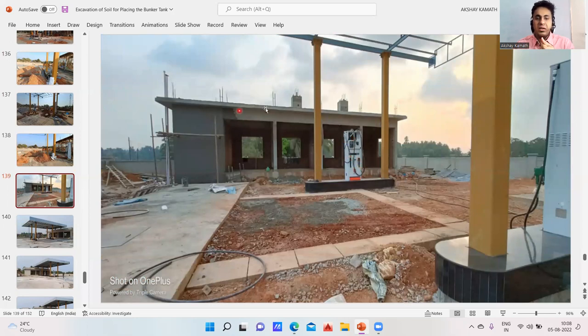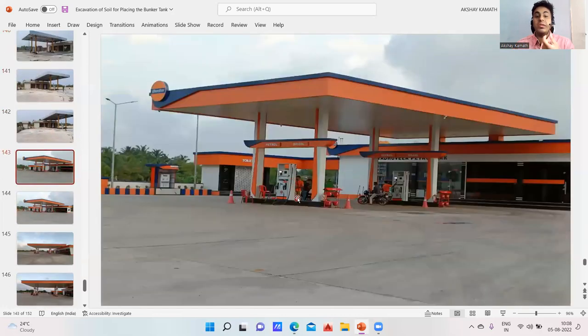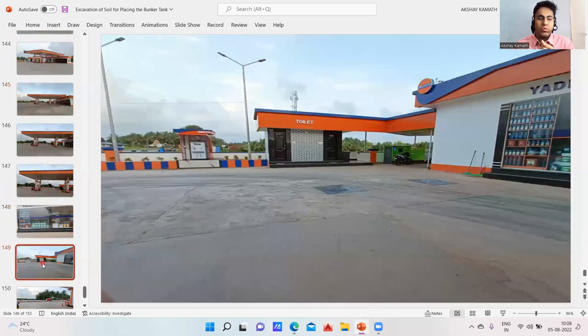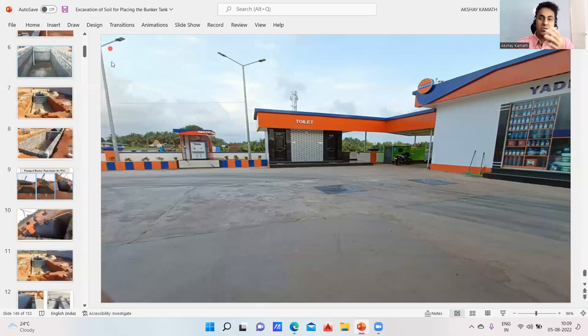This is the tank, then this is the building, and finally once all construction is done this is the final look you're going to get. This was your office building, this was your steel structure — one, two, three, four — and your bunker. There's also a small toilet area and a drinking water point set up. I hope you have an idea of what we are going to learn in this entire series of lectures.